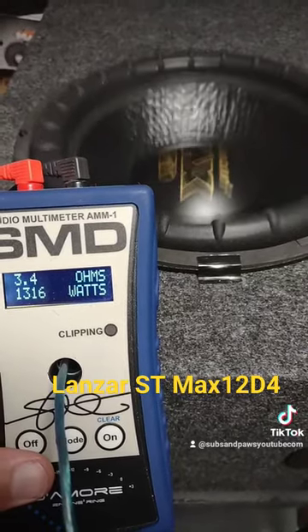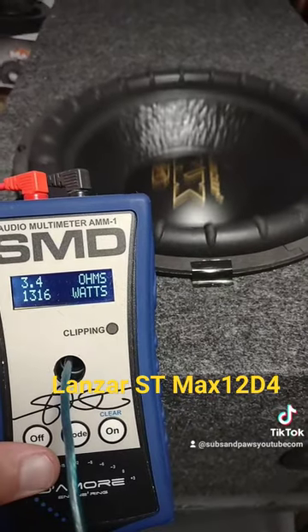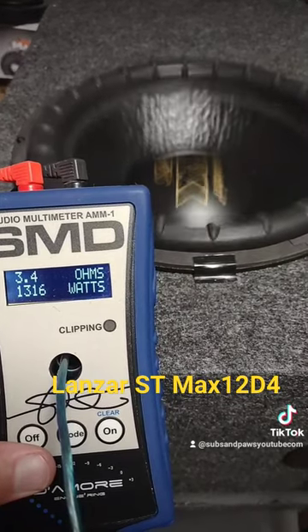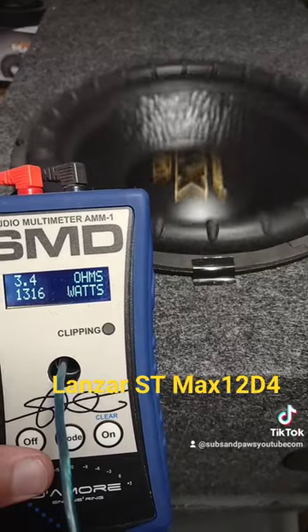And I can probably turn it up more if I wanted to. I'm not trying to push anything — I don't blow subs, I'm not into that. I like seeing what they can get for nice, clean power.